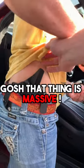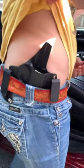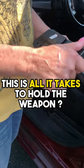Here, try the Houdini holster. Gosh, that thing is massive. You wear that in the waistband? So this is all it takes to hold the weapon? Yes.